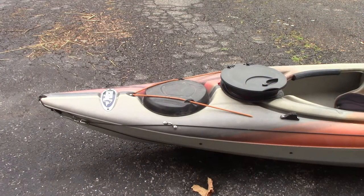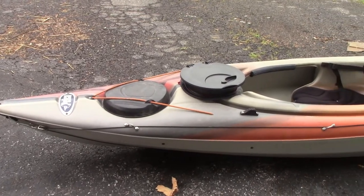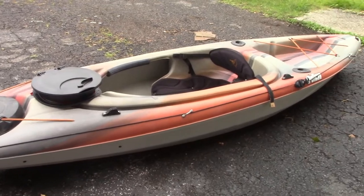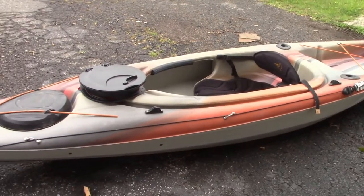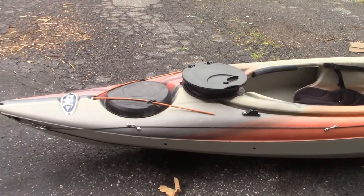Alright guys, so today we're going to be doing a modification to my kayak. It is a Pelican Mustang 100X, basically a 10 foot kayak. It's got a little bit of storage in the back, but it's not dry storage or anything. I usually put a cooler back there or my tackle box depending on what we're doing. It's also got the rod holders and stuff. But today we're going to be focusing on storage for the front up here.